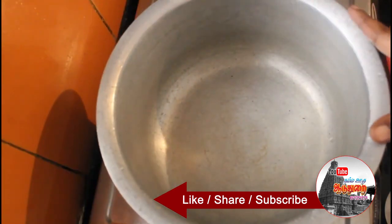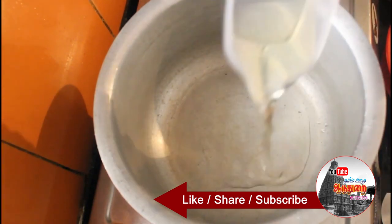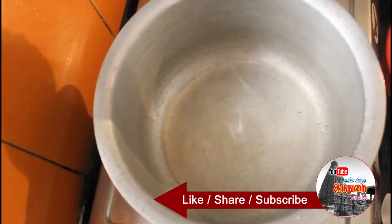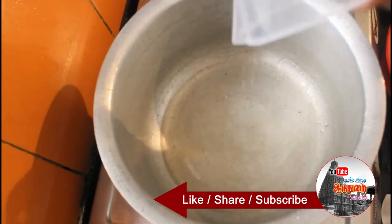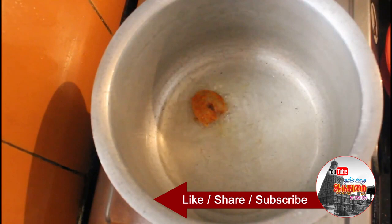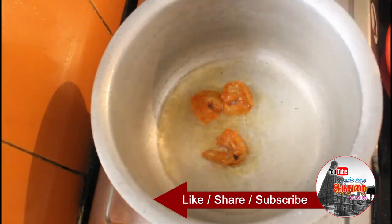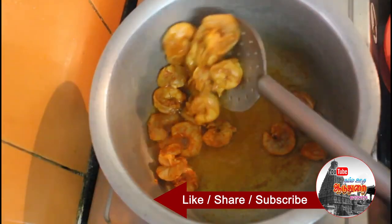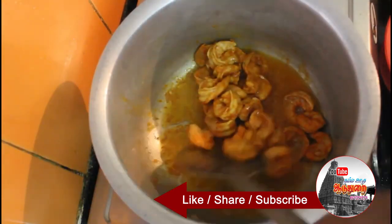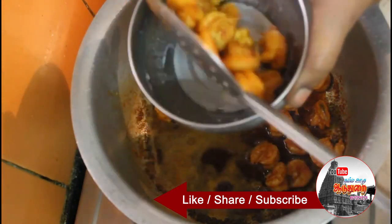First, let's fry it. I'll add a plate of masala and fry it for about 7 minutes. We will fry it — once the masala is ready, we will be ready to cook it.